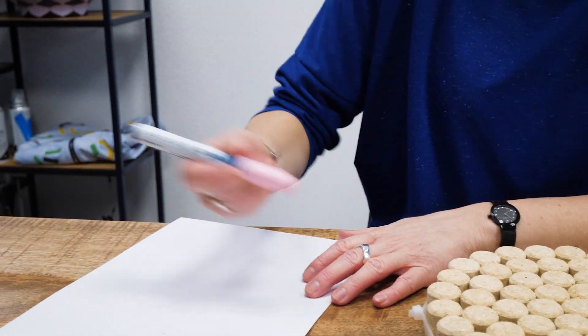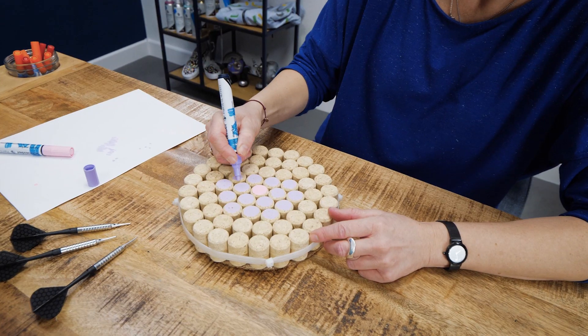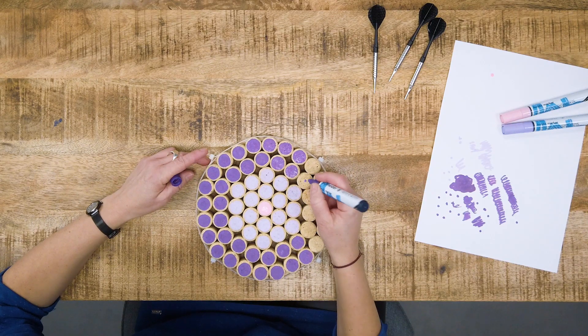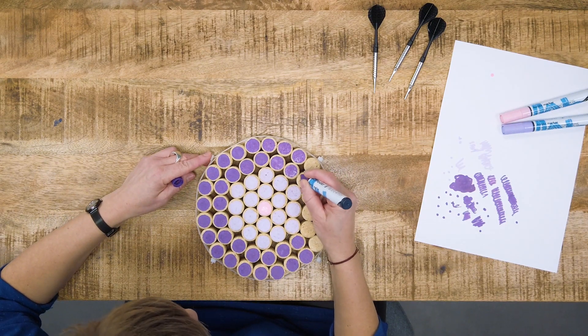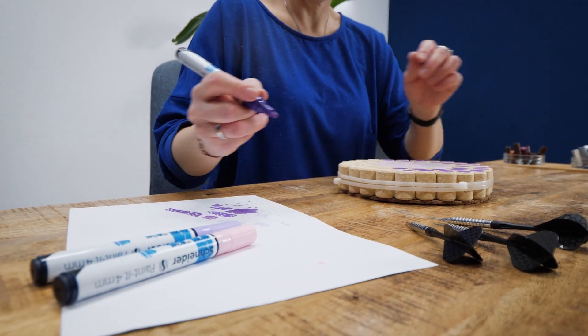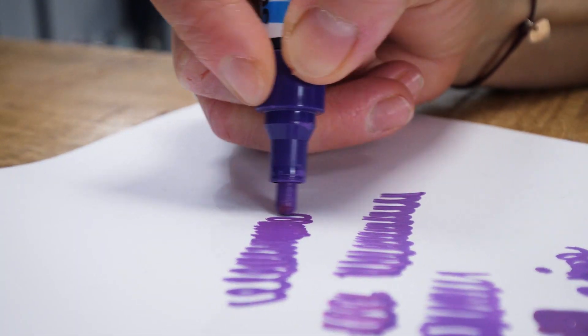The concept is to use three colors of your choice to paint the center and the two outer sections, each corresponding to a certain amount of points. The surface of the cork is rough and porous, so I recommend using a marker with a 4 mm tip, and also make sure to clean the tip of the marker from time to time.